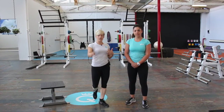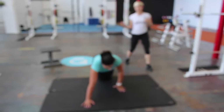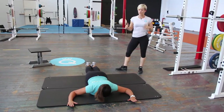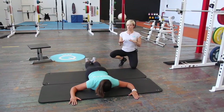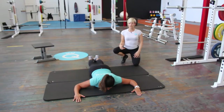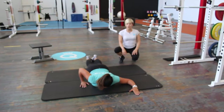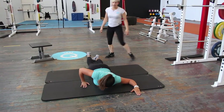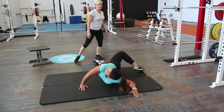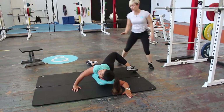The first mobilization is down on the floor and it's called a scorpion stretch. This is going to open up through your chest — one of our favorites. When you set up on the ground, have your arms at 90 degrees, then bring one hand in close underneath your shoulder, poke your elbow up high, rotate, and turn your head up towards the ceiling. You should feel a really good stretch on this side through your chest.